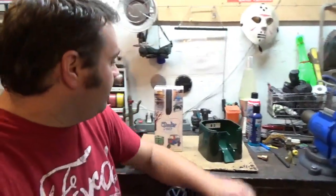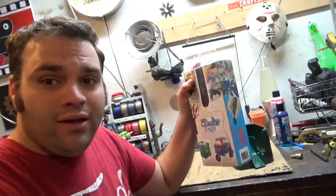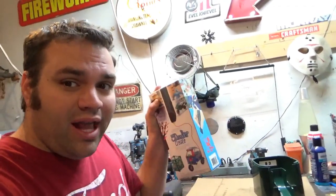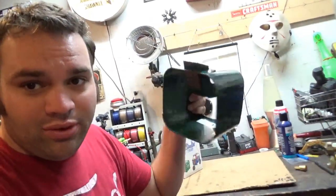Alright guys, today I'm going to be taking a look at the 3Doodler Create, which is a 3D printer pen. I want to know, can you use it to repair plastic, such as a busted gumball machine body?